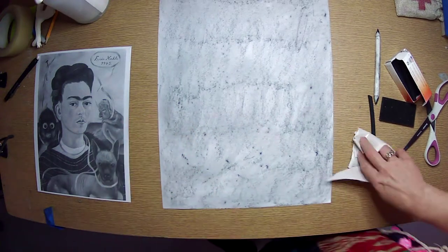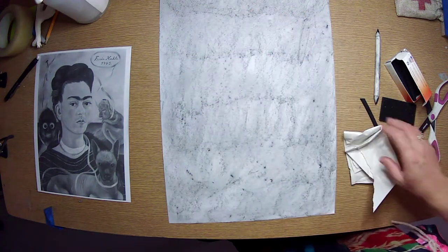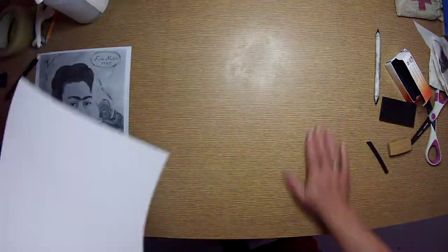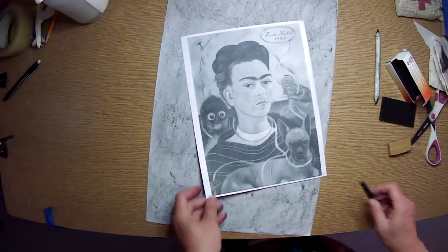Don't worry about all of these little dots and the variations in texture — that's okay. You're going to add more charcoal and pull some away, so those won't really matter. The next step is we're going to figure out where the center of our portrait is.